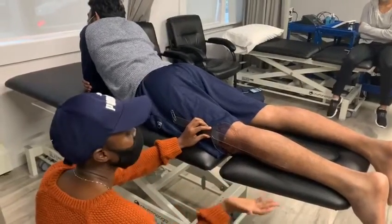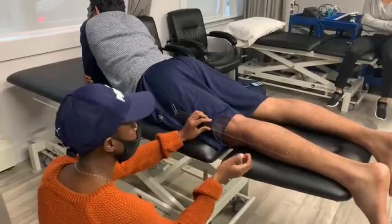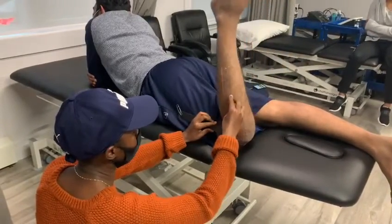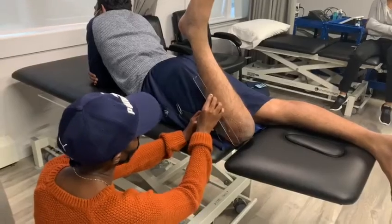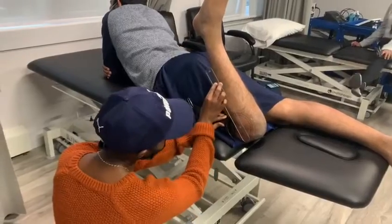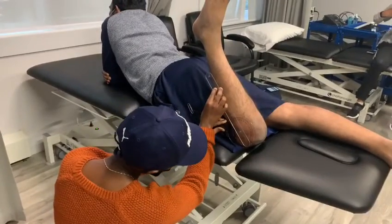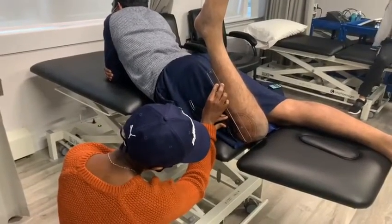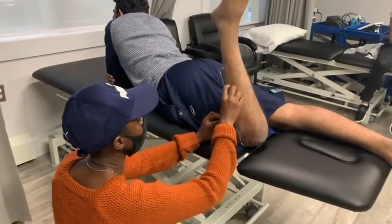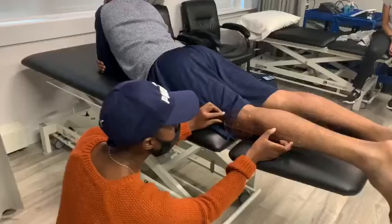I'm going to ask you to bring your heel up. The normal range should be 135 degrees. Is that as far as you can go? Yeah. Any pain? No. And we see here that he has 132. You can come back. So that's within the normal range.